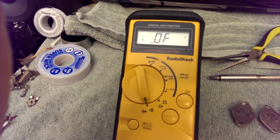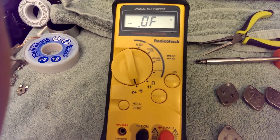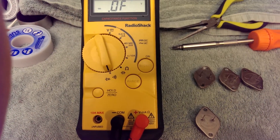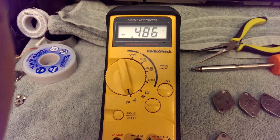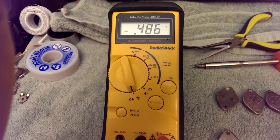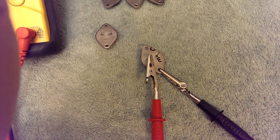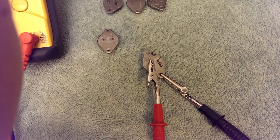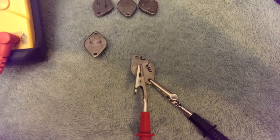Because diodes only conduct in one way, we have to check with the leads the other way around. We'll now attach the negative to the collector and the positive to the base. And I've got a diode drop from about half a volt to one volt. It'll generally be around half a volt on most transistors. If the base is positive and the other terminal is negative when you have current flowing, then you know you have an NPN transistor.